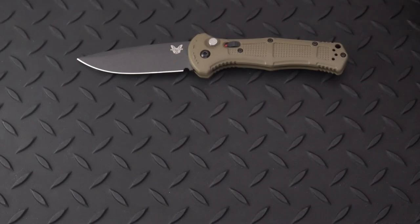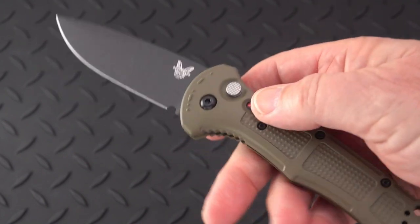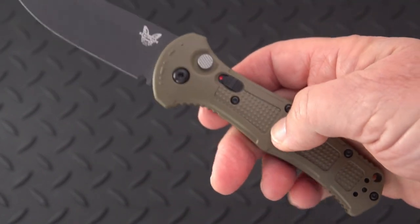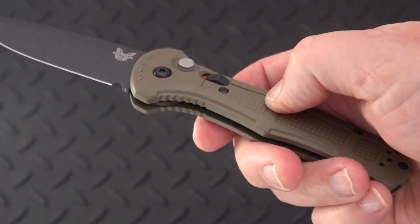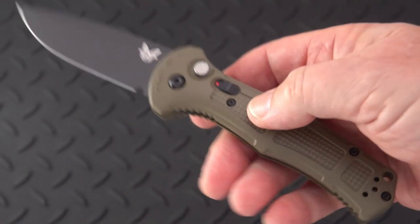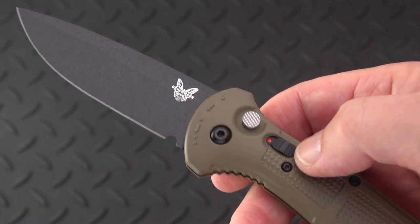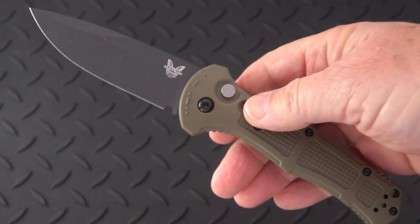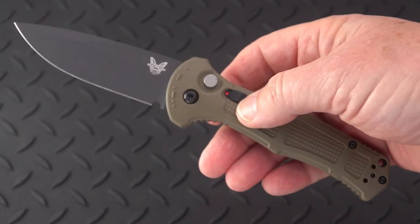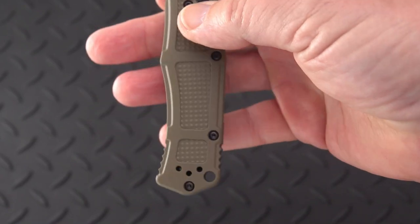I'm not a huge fan of aluminum handles, although most Microtech knives use aluminum. A lot of people ask could they have gone with G10 — I suppose they could, but machining G10 to shape would probably drive the cost up. This one is a little over $200 — around $230 I think. White Mountain Knives has an automatic division and if they can ship to your state, you can use my discount code OLDSWORD for 10% off.